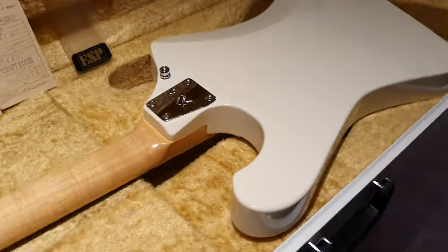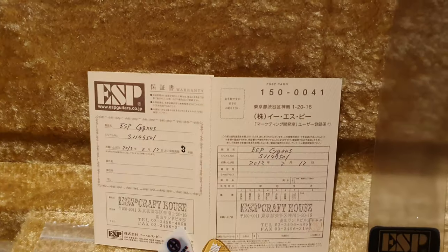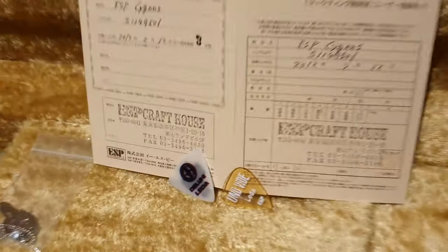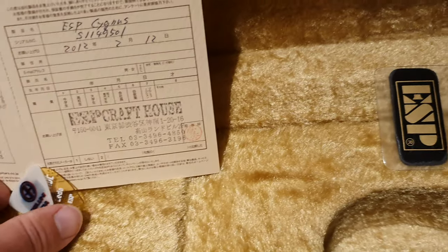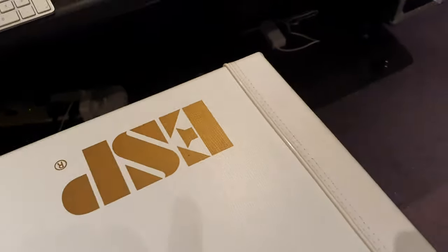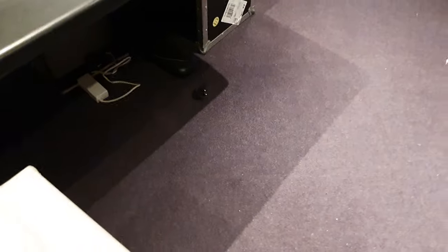What a sexy guitar. Go have a look on Google — you can Google Lita, Google his other bands. Very, very famous in Japan. He's even on Instagram: Lita underscore Cygnus. Hasn't posted in a little while. We just posted this guitar on Instagram today.